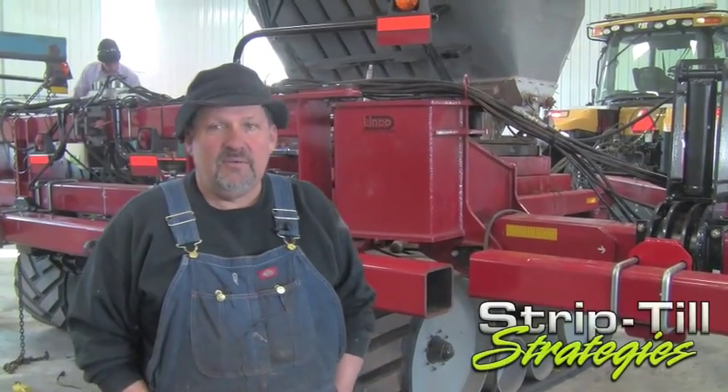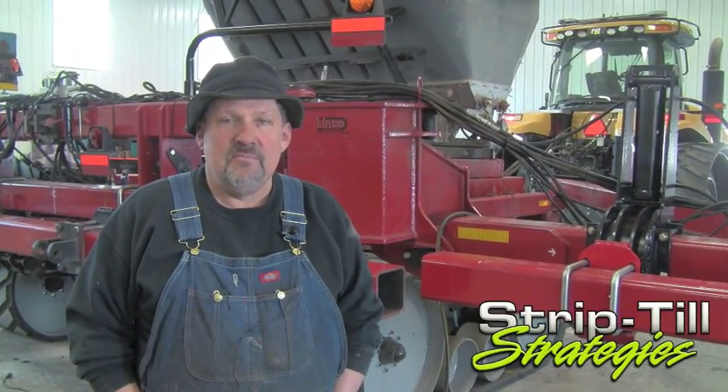We're on location up here in Dodge County, Wisconsin. I'm Charlie Hammer. We've worked with strip-till over the years and I farm with my partner Nancy Kavazanjan and my wife.